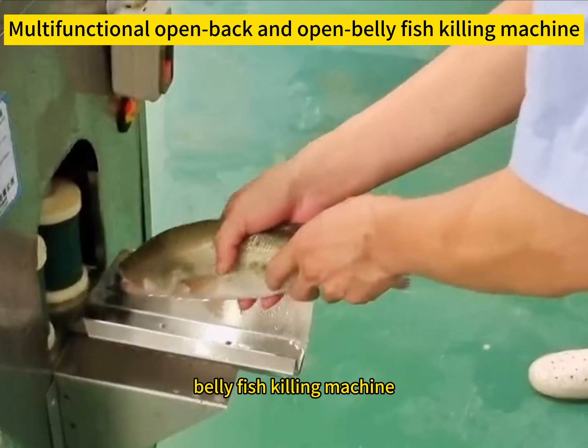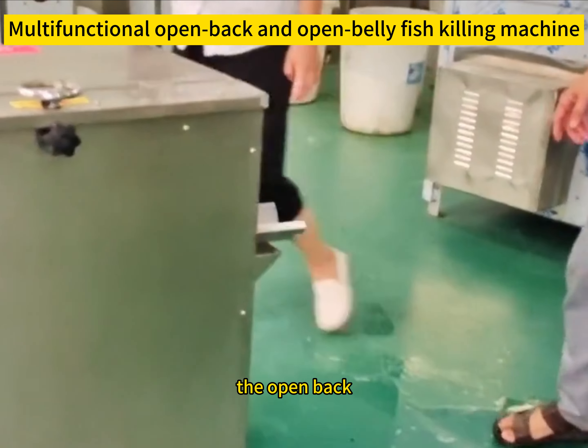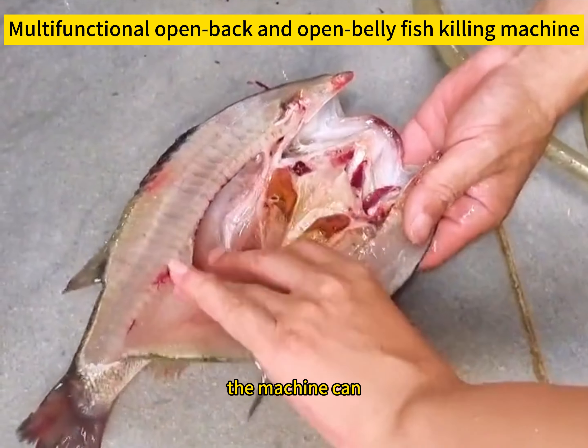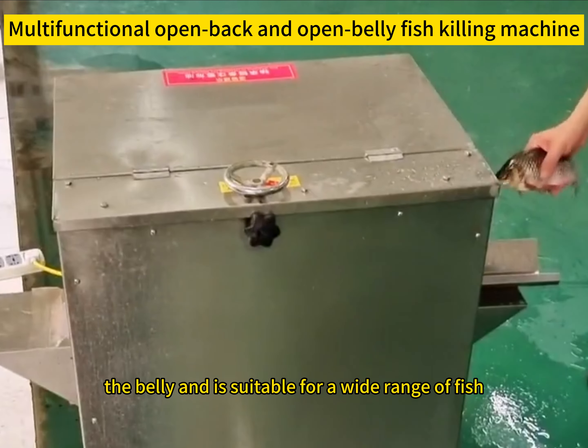The open back and open belly fish killing machine can handle a variety of fish. The open back knife edge is flat and the depth is adjustable. The machine can open the back or open the belly and is suitable for a wide range of fish.